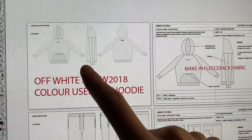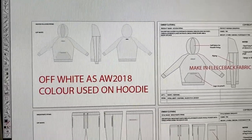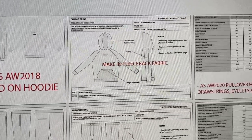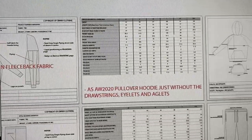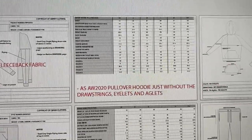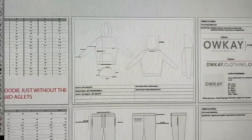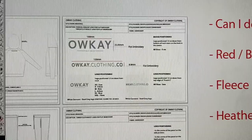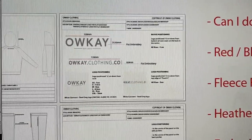To take you through one of the products — this is the hoodie for spring/summer 21. The left-hand side gives a basic overview of what the product will look like, and as you go along it goes into more detail: the hood, the pouch, and the logo positioning. There's a full spec page with all the measurements, and then the last page is the branding page — it shows the logos, their dimensions, and how they'll be created, whether embroidery, screen print, or whichever method you choose.